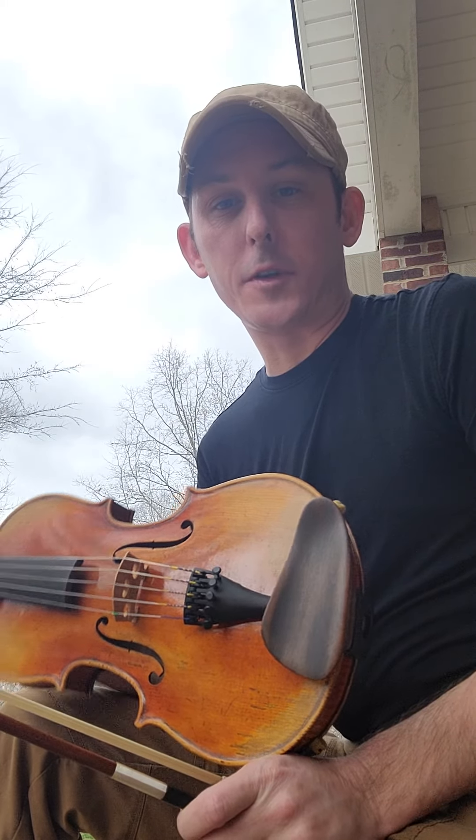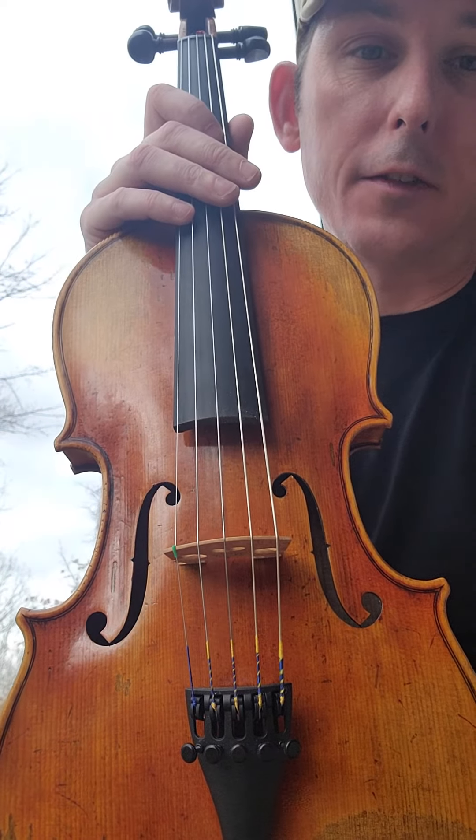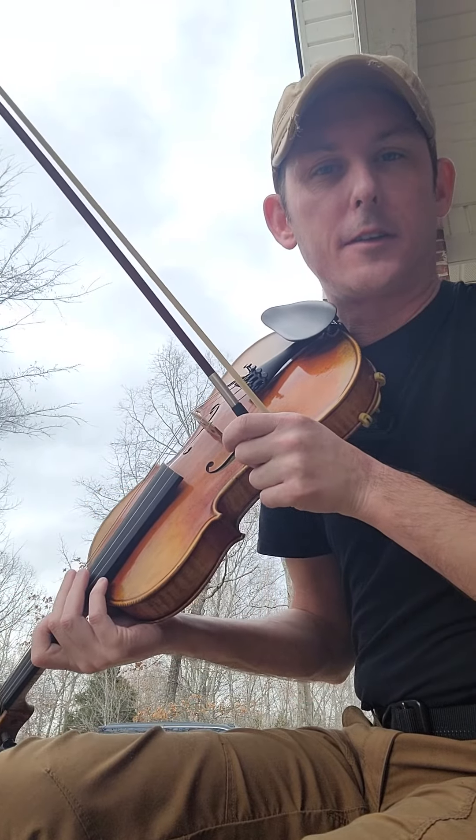Alright guys, everybody kept asking me to play a tune with this new five-string John Silikowski fiddle that I've got. So we're gonna give it a shot. A little harder than I expected — all these strings are closer together — so we'll try to not make it too scratchy.